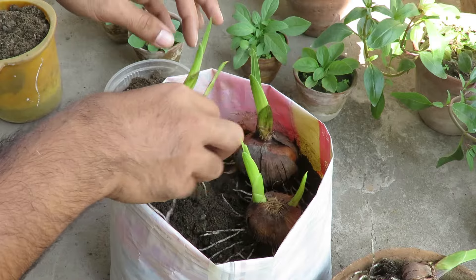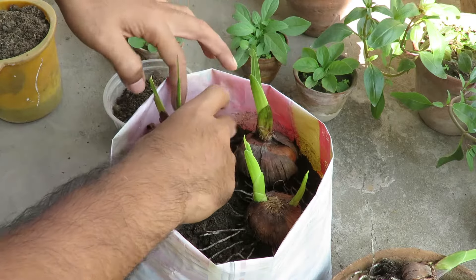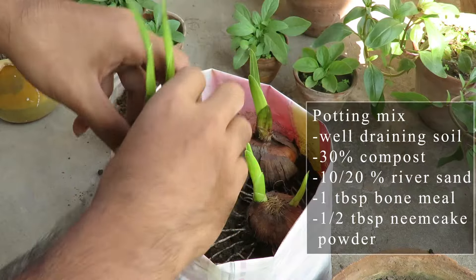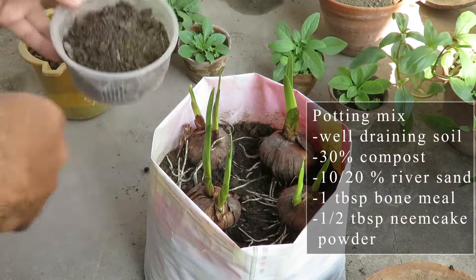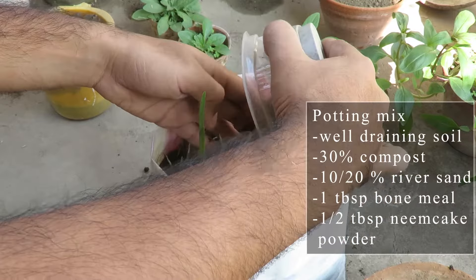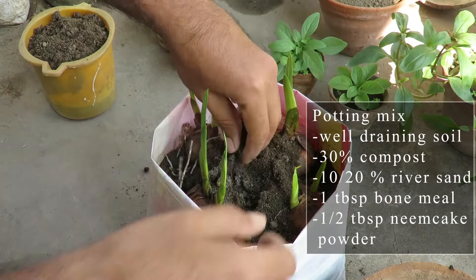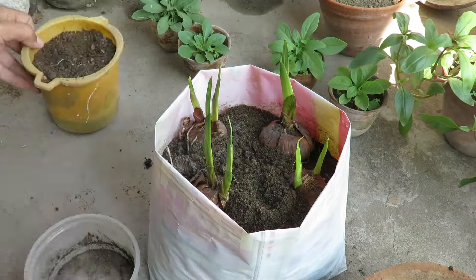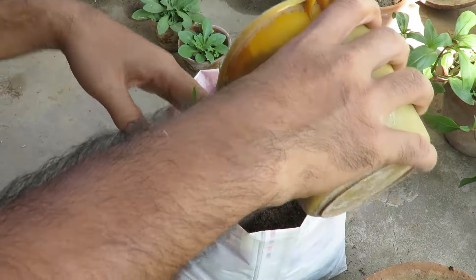Gladiolus grow best in rich, well-draining soil. Don't choose a very heavy clay soil for them — that can damage the bulbs. You can mix 30% good quality compost, some river sand, and add a tablespoon of bone meal and neem cake powder. They will grow quite well even if you don't fertilize them, but you can add any organic liquid fertilizer weekly for growth and that will be enough.